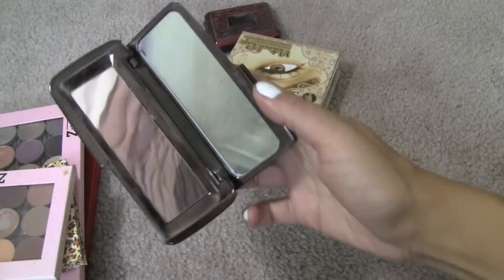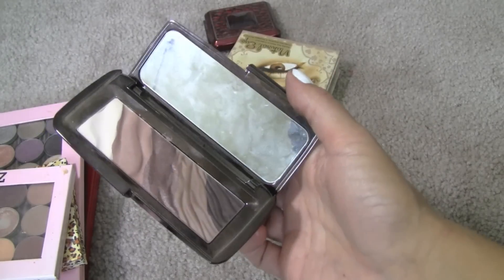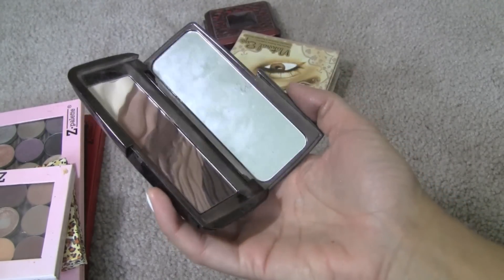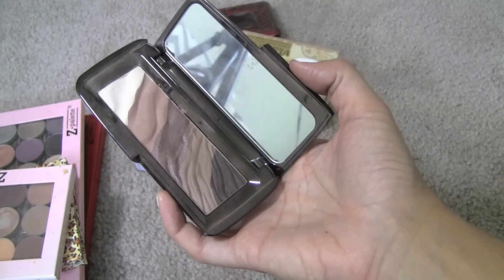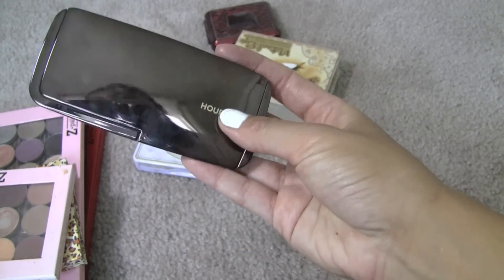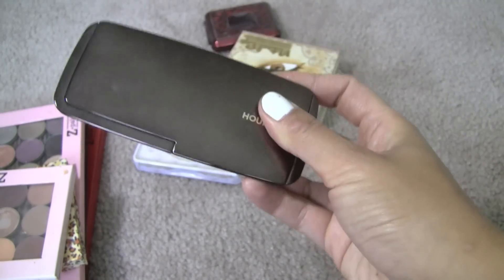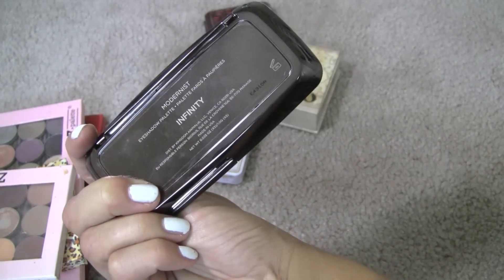Hourglass Modernist Palette — this is gorgeous. I have a video or two on it and I will be keeping this one. There is some fallout but nothing extreme that would make me not want to use it. It's really compact and easy to travel with, and this is the Infinity if I didn't mention.